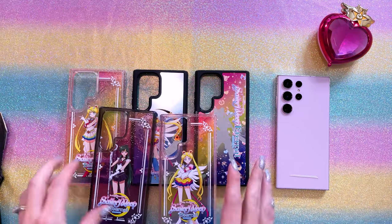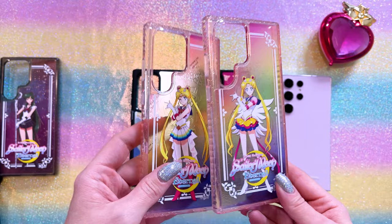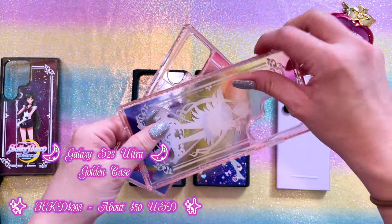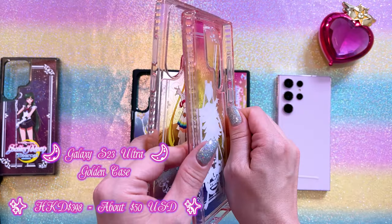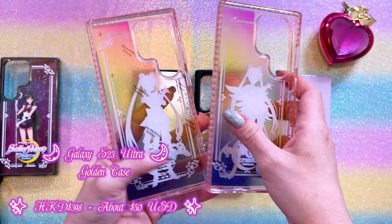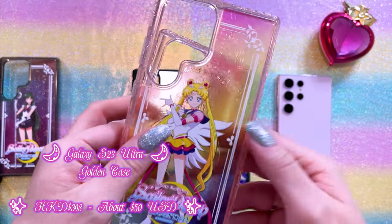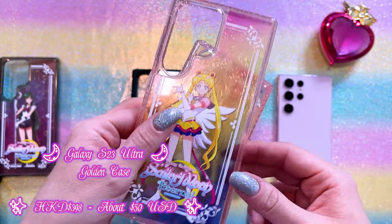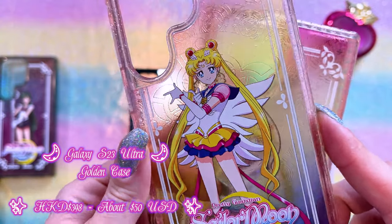Here we have our five cases for the S23 Ultra. These two feature sparkly bumpers on both sides. You can tell that the bumpers are ridged, and that is for better protection of the phone. They both feature an ombre rainbow print as well as an embossed background. You can notice there is some laser etching going on in the background. It looks very pretty. Let's see if we can get a close-up on that print quality.